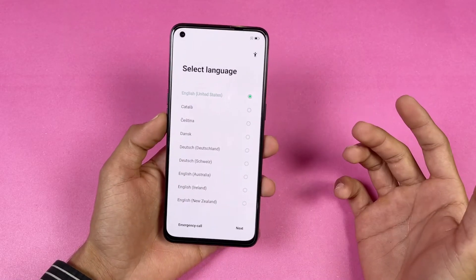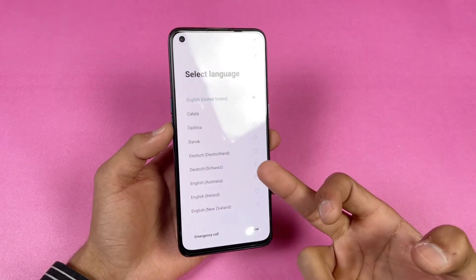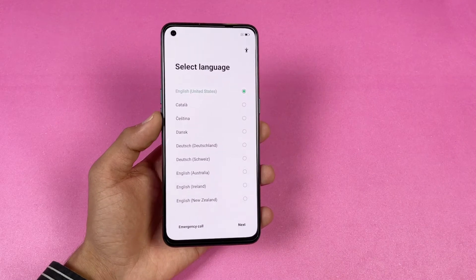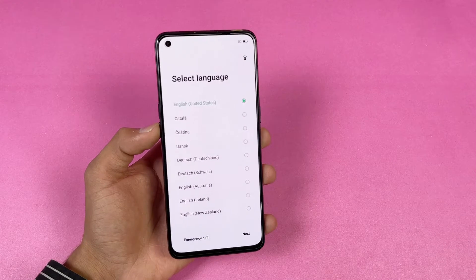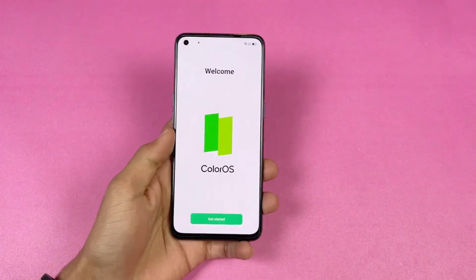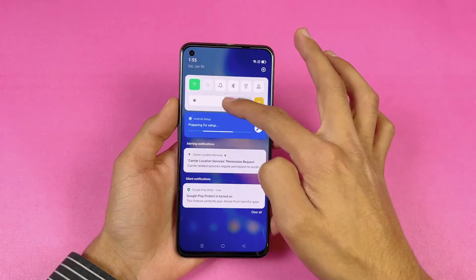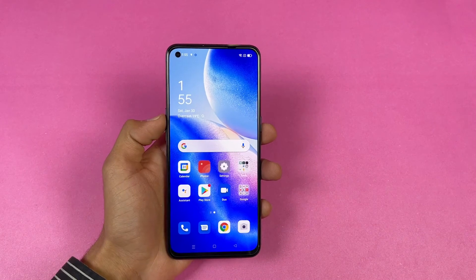Here is the display of the Oppo Reno 5 — a 6.4-inch Full HD AMOLED display with a 90Hz refresh rate. On the front we get a single punch-hole selfie camera on the left-hand side, compared to dual cameras on the previous Oppo Reno 4, which I prefer. The front also has a 44-megapixel selfie camera, which is a huge improvement over the Reno 4. The display quality is really really good.